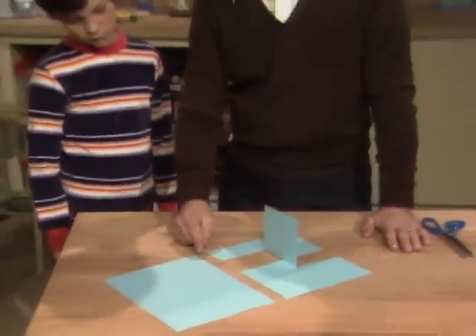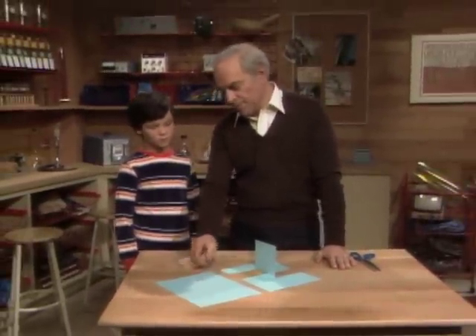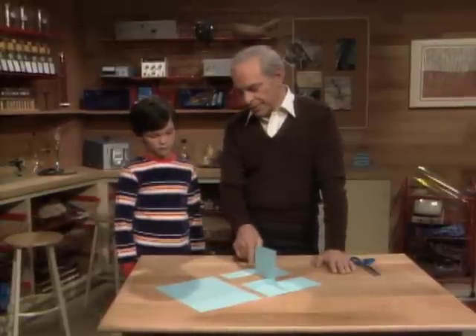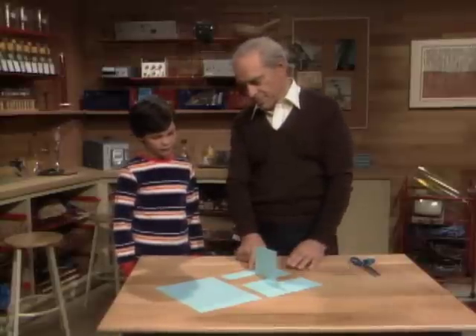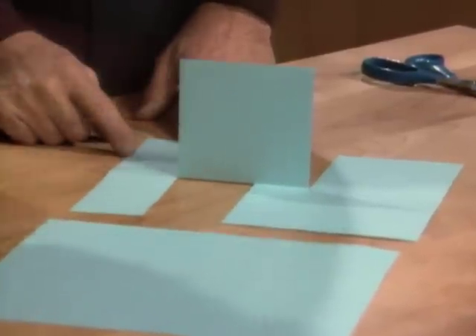Scott, here's a piece of paper that measures eight and a half by eleven inches — one plain little piece of paper. What we're going to try to figure out how to do is to cut holes in it so it looks like that. But wait, that's impossible because there's a hole there and a hole there, but there's no cut down here.